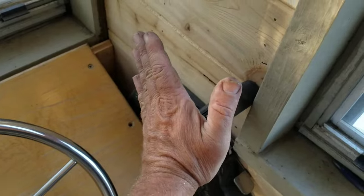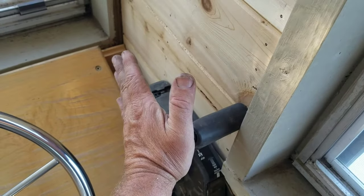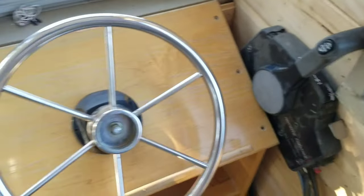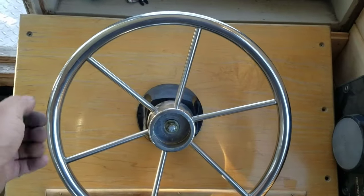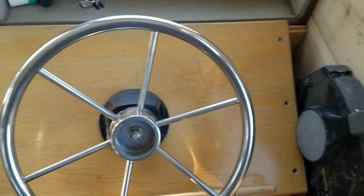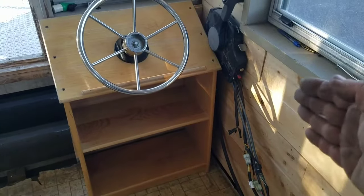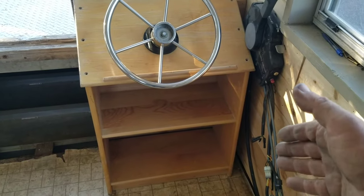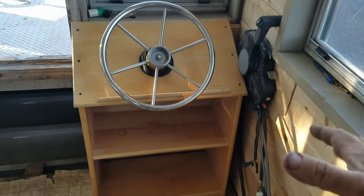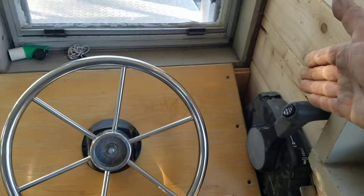I'm probably going to mount the controls up here on the wall. I need to go home and get a spacer, a piece of wood — I know what I'm going to use. Kind of build it out a little bit so when I'm driving, basically standing right here, steering with this hand and running the controls this way. It kind of keeps them out of the way too. I've noticed with all the boats I've had over the years that if you have your controls right behind your seat, when you're moving your seat or twisting around, you can sometimes hit the controls and they get in the way. So it is nicer to keep them up out of the way a little bit.